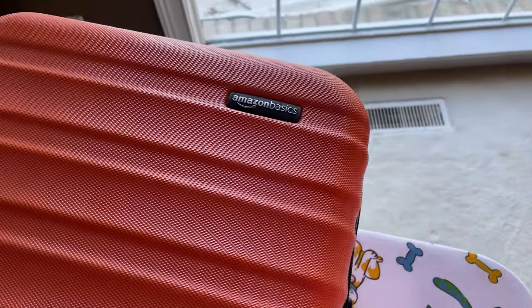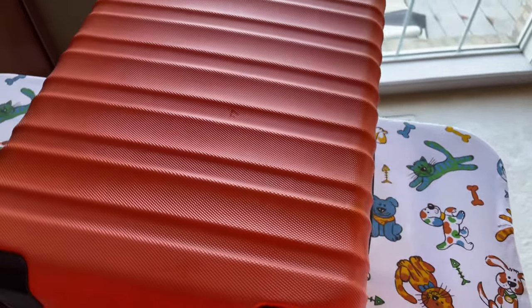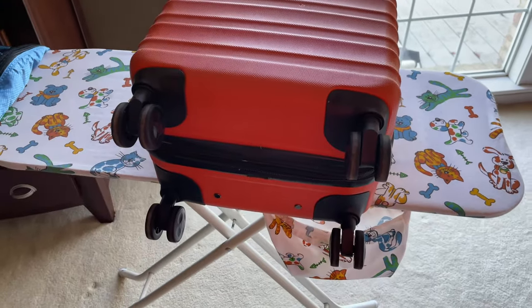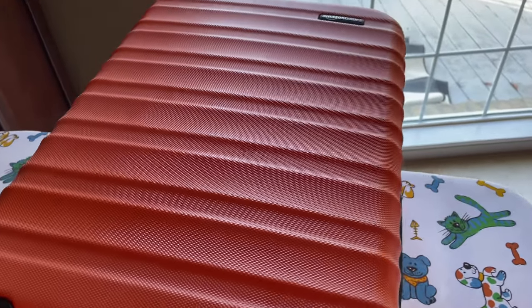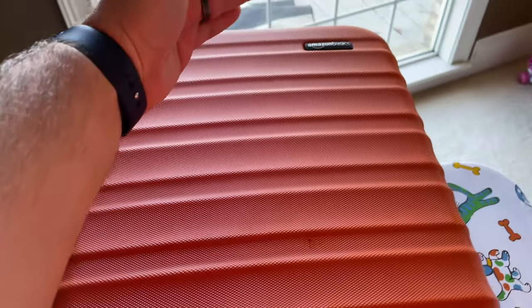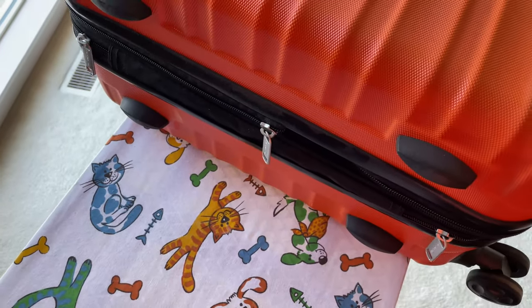Hey y'all, Rick Scott here, and this is a follow-up review of the Amazon Basics luggage. I got this many years ago, taken it to many places, and it's been super nice and super affordable. You can expand this video's description and click the link there to find where to order it online.